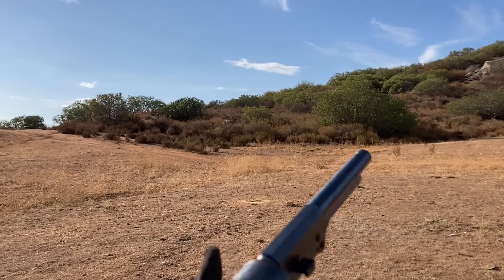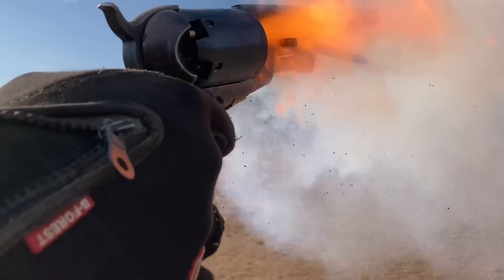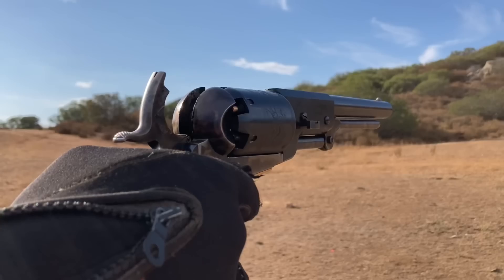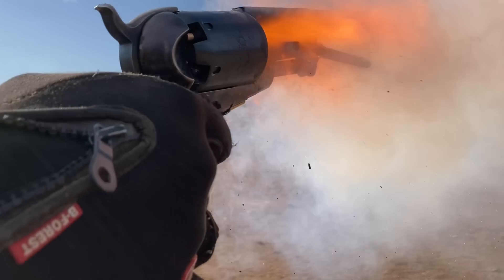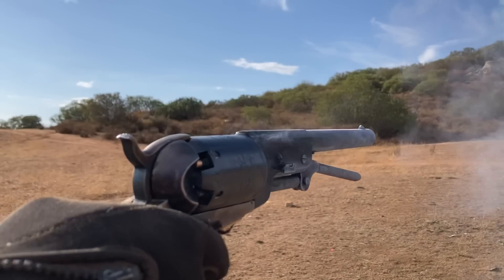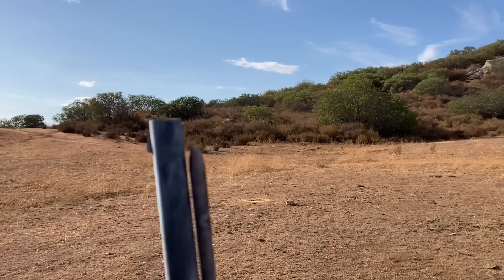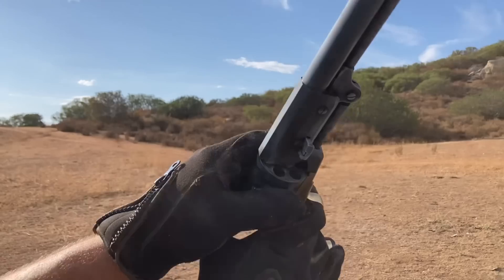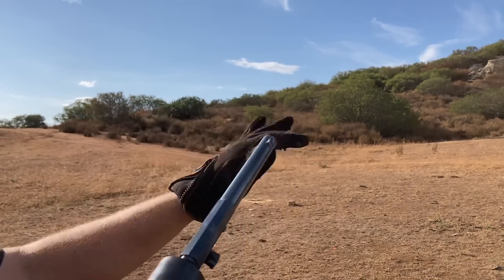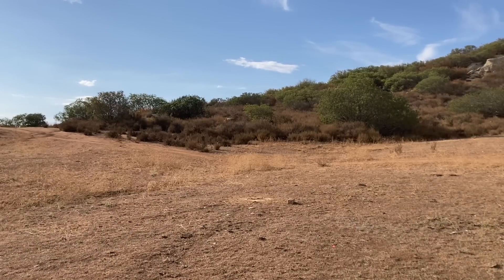I'm going to try and set off the center one. Look at that — it went! Both sides chain fired right there. Let's see if the caps will still go.